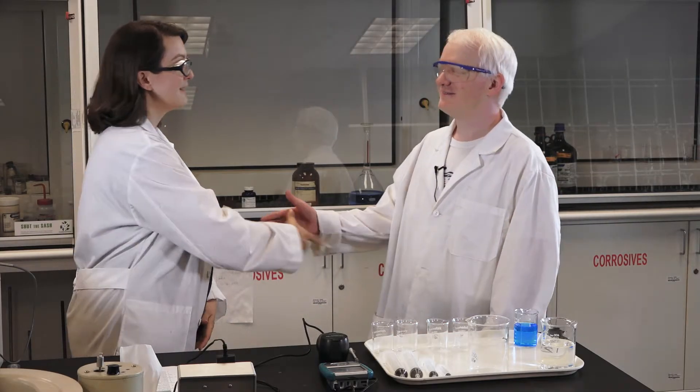Hi Tom. Hey Dr. Hill. Good to see you. You too. All right, are you ready to do our spectrophotometric analysis of copper? Definitely. Wonderful.